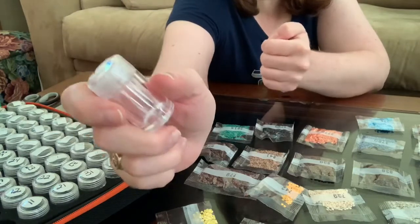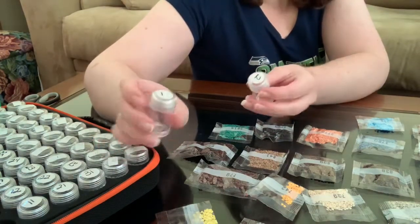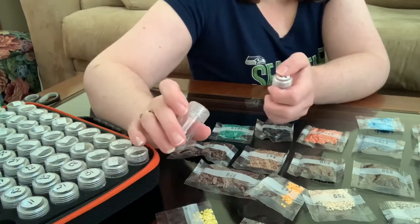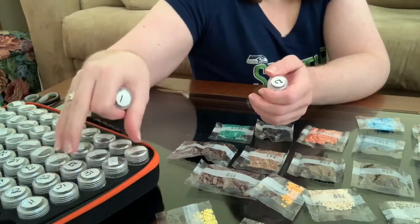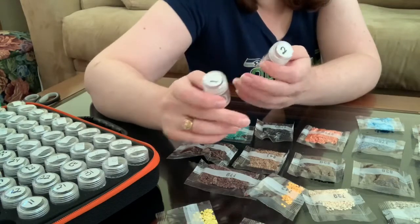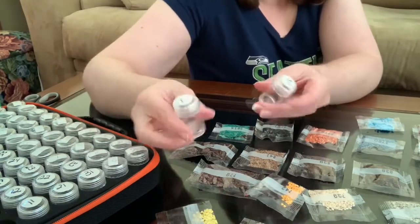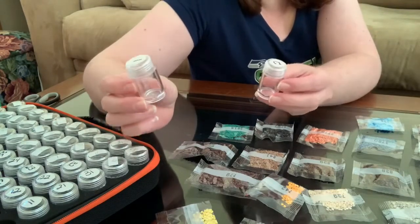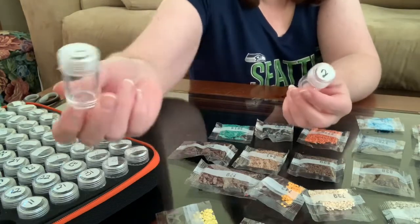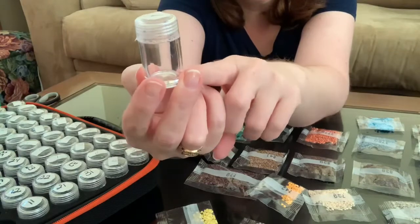The ones I recently received for my collab piece with Sherry Diamond Art Addiction — I bought a special storage case for that one because it had a lot of colors. It has 45, so I bought another 60-slot case from a different store, and they came with different bottles — flatter tops, not as thick. These seem like more glass plastic, whereas the other ones are lighter plastic. I've also heard there are two different sizes of bottle.